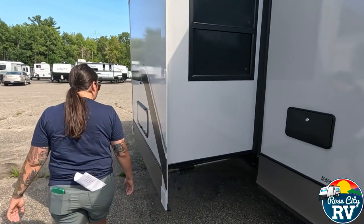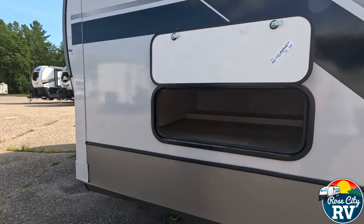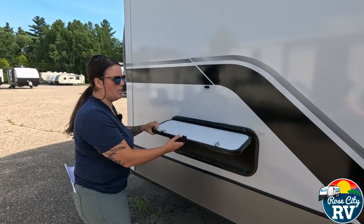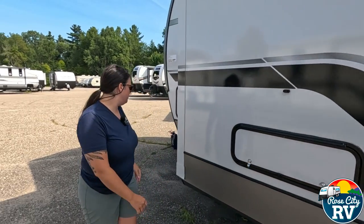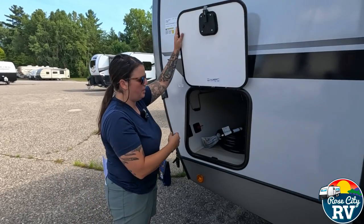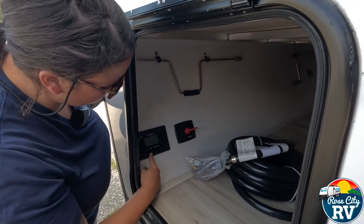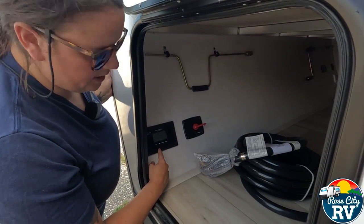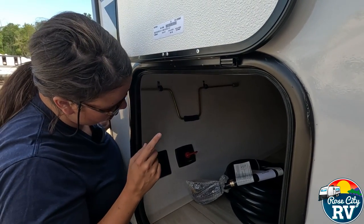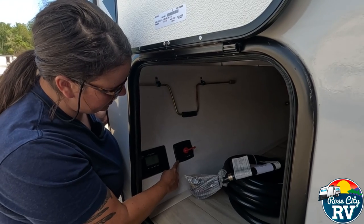There's under-bed storage accessible from outside, and the pass-through storage on this side mirrors what you saw on the other side. The battery disconnect and solar controller are located here — that's the voltage regulation from the 200-watt solar panel on the roof.